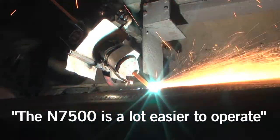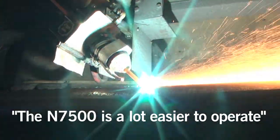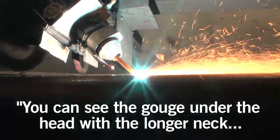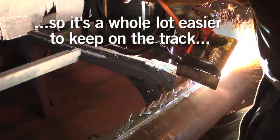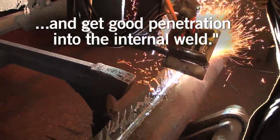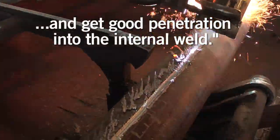It's a lot easier to operate. You see the gouge under the head — it's got the longer neck on it. It's a whole lot easier to operate, easier to keep on the crack. Keeping it on track is real important because if you don't, you don't get good penetration into your internal weld.